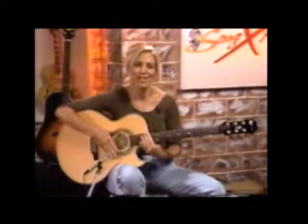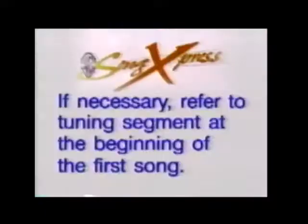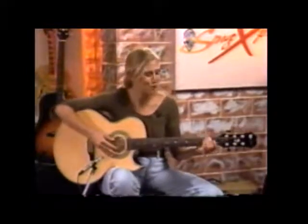We're going to learn Come Monday by Jimmy Buffett. Let's start by tuning. There are about nine chords in this song altogether, and I'm going to start by showing you those chords.